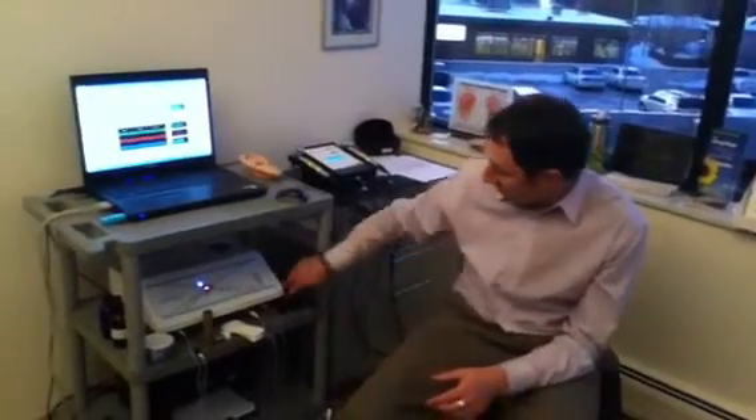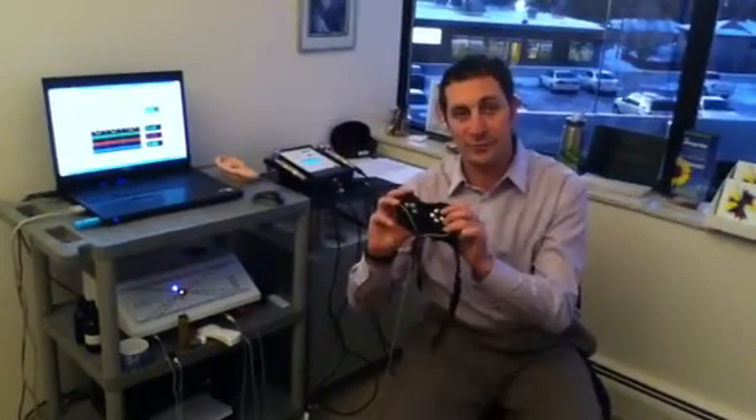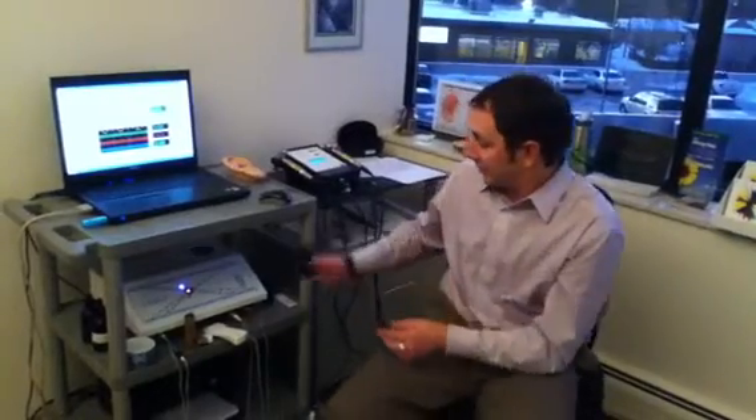It's as easy as ABC — assessment, balance, and correction. The assessment and balancing part works through the specialized cuff. It's an eight-channel biofeedback cuff that works just like a lie detector test. We slide this on your wrist, and we can assess you for over 100,000 different things. In actuality, it's an unlimited database of things we can check you for.